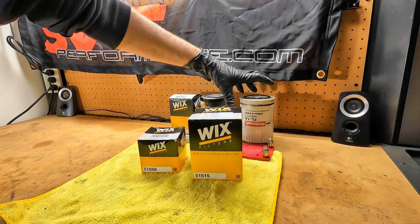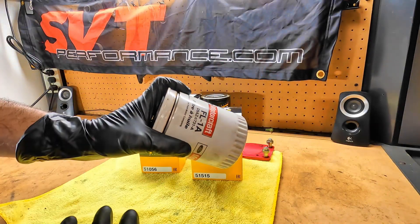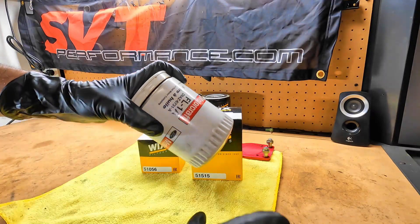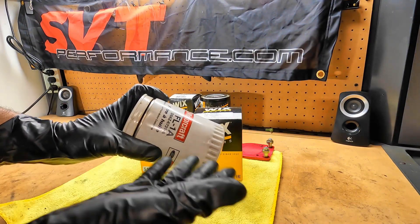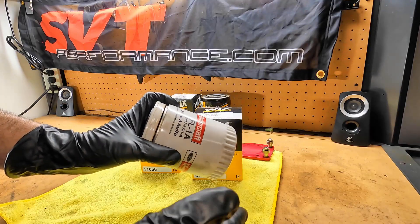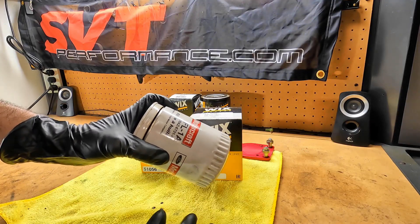Hey guys, this is Sid with SVTPerformance.com. Today I've got a little bit of a follow-up video on the FL-1A oil filter overview we did a little while back. I tried to get one of every FL-1A oil filter that Ford had made, at least concurrently, that I could get a hold of.